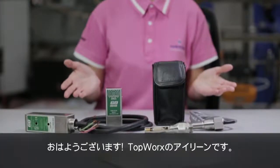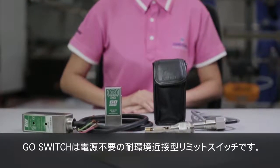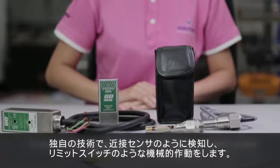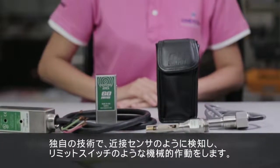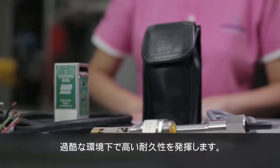Good morning. I am Irene from Topworks. GoSwitch is a dry contact proximity sensor. It has a unique technology that detects like a proximity sensor and functions like a limit switch. It is built to last in the most demanding conditions.